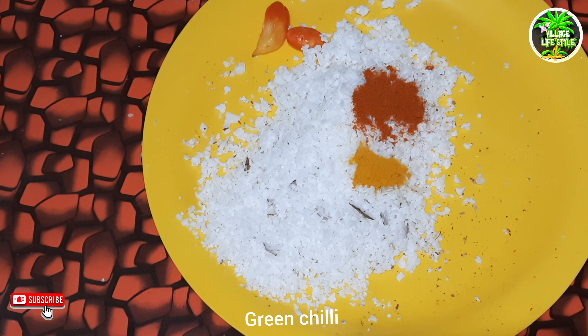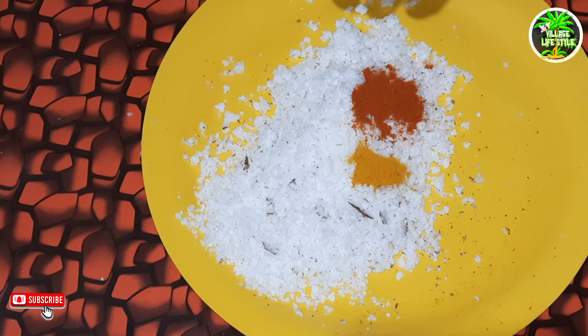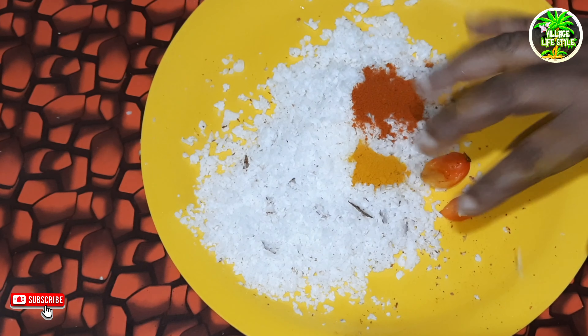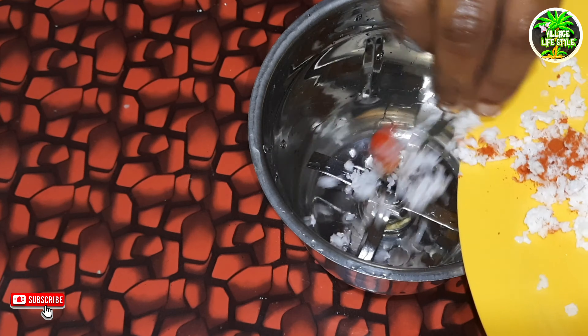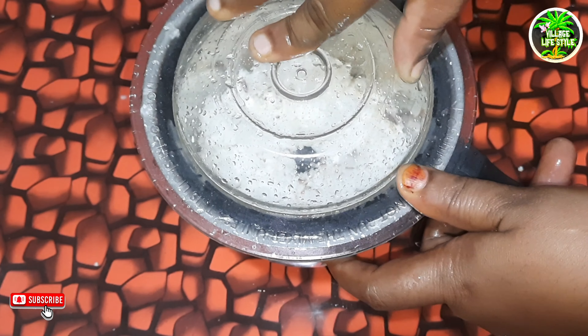Add two eggplants. In this recipe, we're going to cut the paste and cut it out. Now we're going to cut it in a pan.